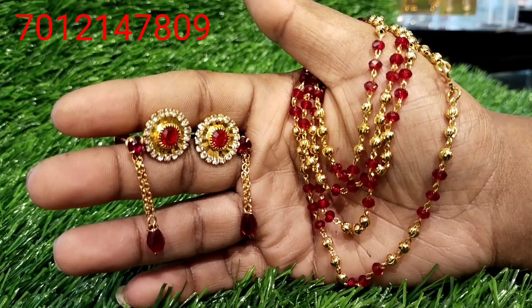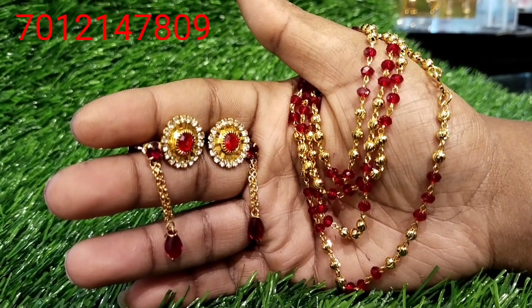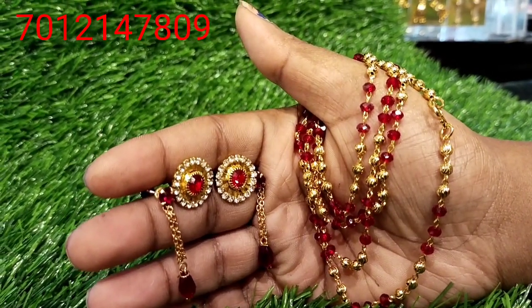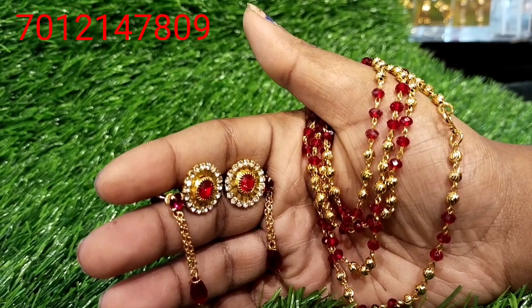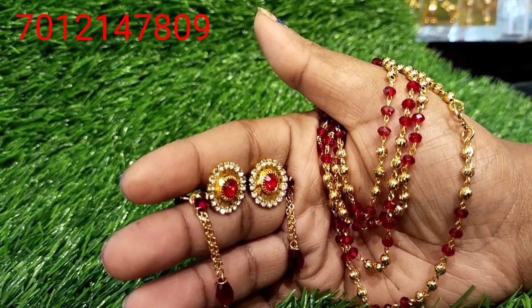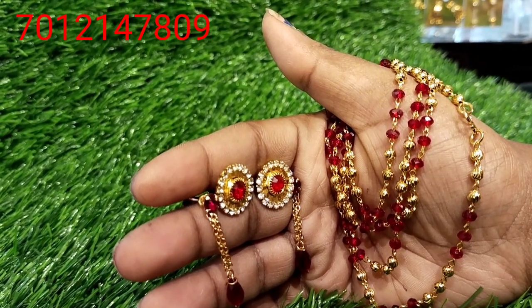It is a great ornament. If you have an office wear, it is also a small stud. We have used the same colors. It is beautiful, 1gm gold plated. It is a small stud.